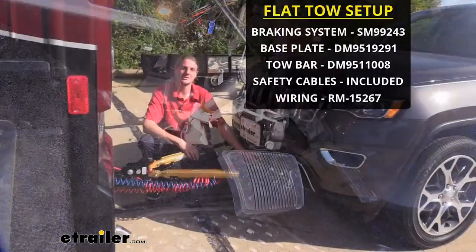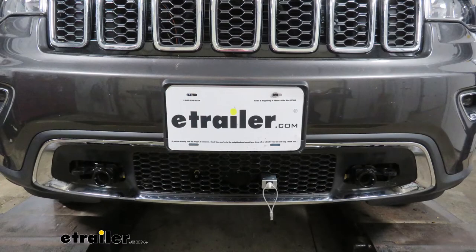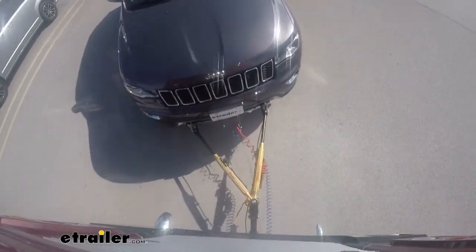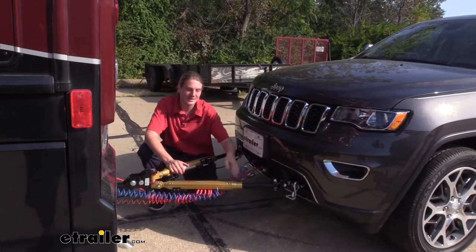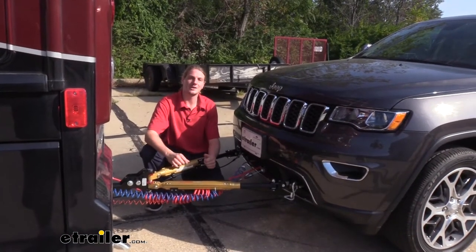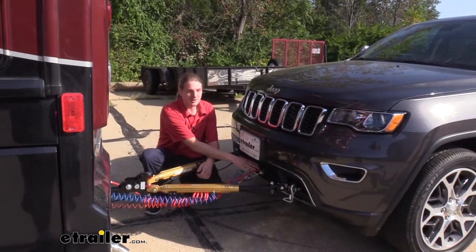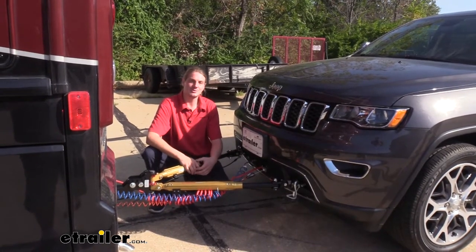In addition to your braking system you'll also need your base plate, which is the connection point for your tow bar on your vehicle. You'll need your tow bar, which is the connection between your vehicle and your motorhome. Your safety cables, which are a supplemental connection in addition to your tow bar. And lastly you'll need your diode wiring, which takes all the lighting signals on your motorhome and transfers them to your vehicle so the lights at the back will illuminate so people behind you will know your intentions when going down the road.